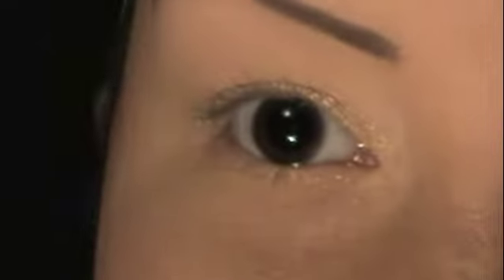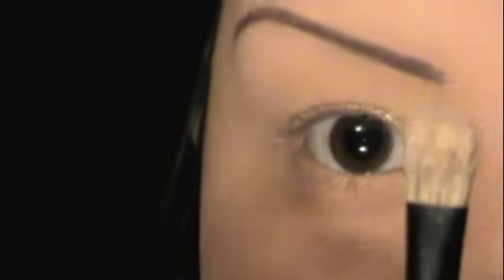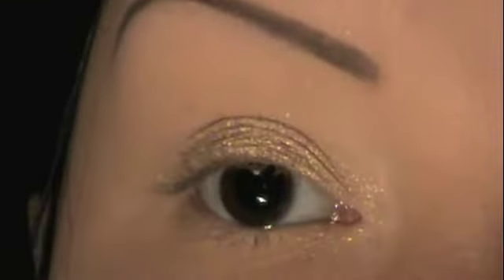Next, I'm going to take this Flirt Palette — you can get Flirt Cosmetics at Kohl's. I'm going to take a flat brush like this, from Crown Brush, and I'm going to take the light color and put that all over my lid. Pick up a little bit more and really pack that onto your lid.